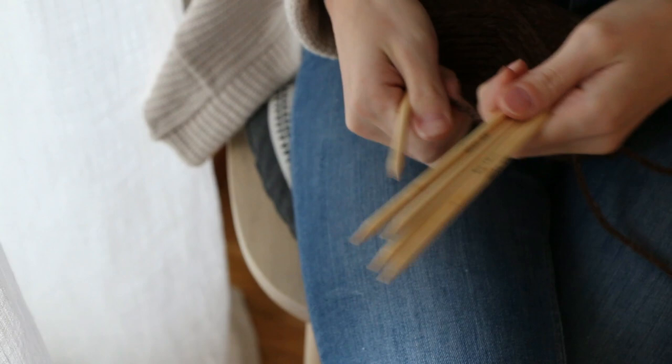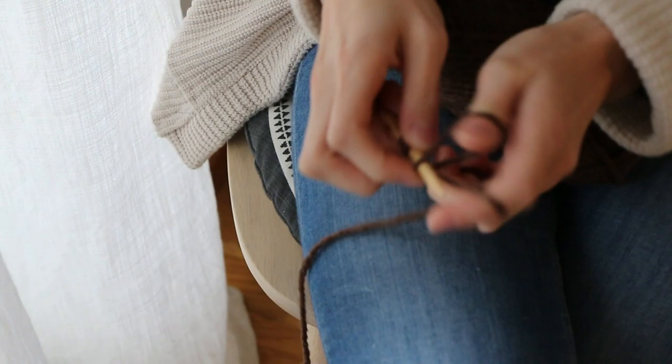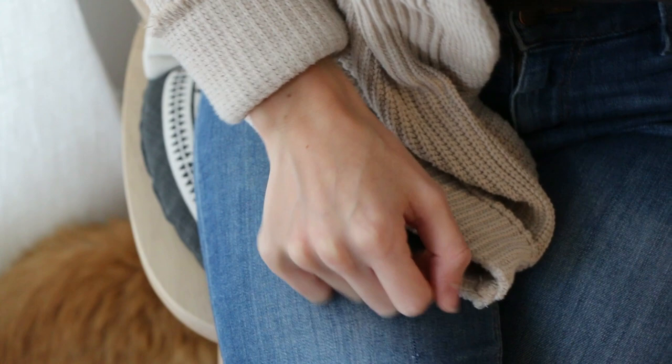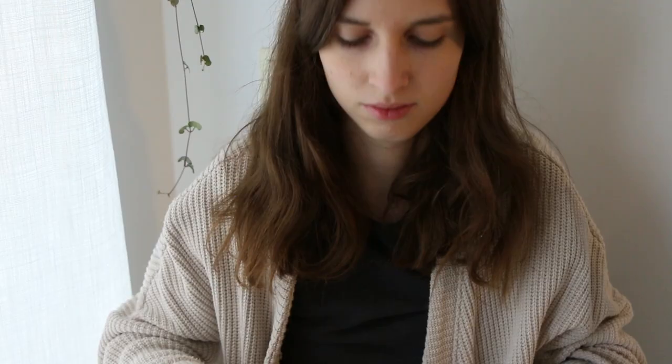If you don't know me yet, my name is Mayra. I'm coming to you from Sweden but I'm originally from Germany and I really like to knit, especially in this cozy time of the year. And this is my cat - she likes to be around when I'm knitting. So I thought this would be a great time to knit and make a cozy vlog.